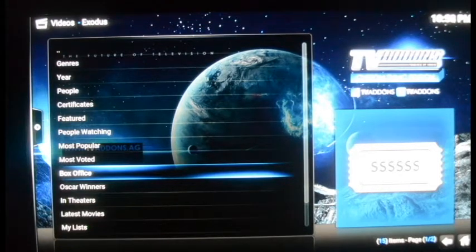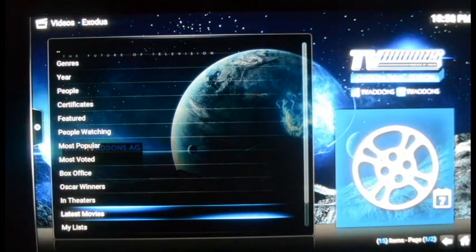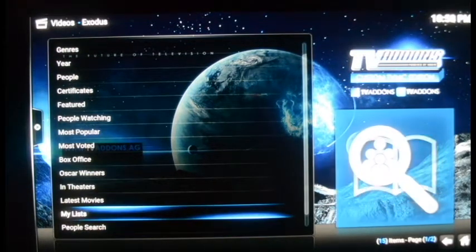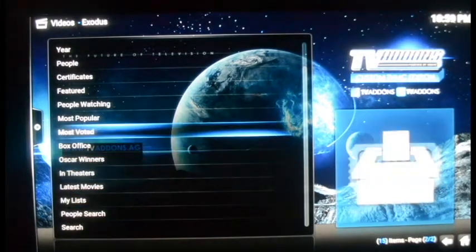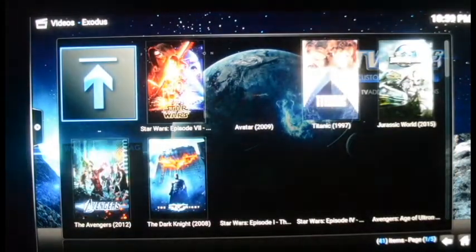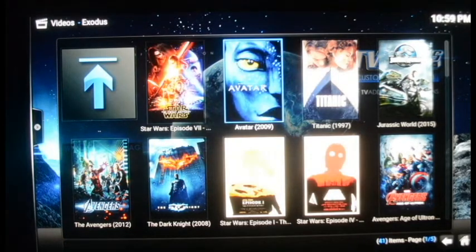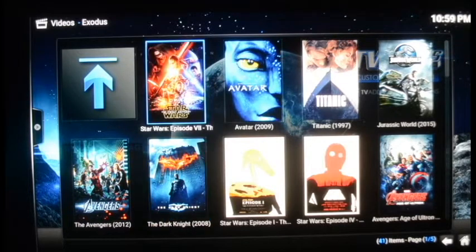Then there's Oscar Winners, In Theaters, Latest Movies, Save My List, and Search. Box Office is one of my favorites — I'm a Star Wars junkie and the number one grossing movie of all time is Star Wars Episode 7, so you see it first. The second highest grossing movie is Avatar, third is Titanic, fourth is Jurassic World, then Avengers and Dark Knight.